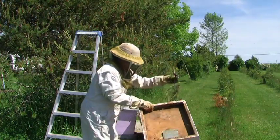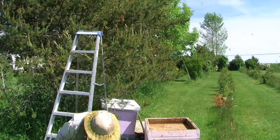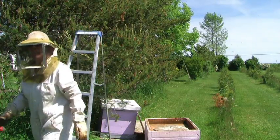Give it a shake. Close it back up. Put the rock on her lid. And then we're gonna get out of the way.